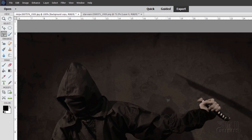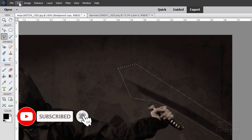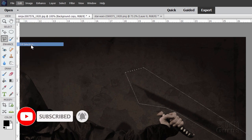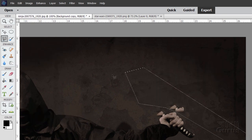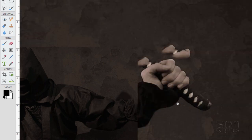Let's deselect — that looks pretty good. Let's do the same thing on the right-hand side for this shadow: come around the edge, go outside if you want, back to the starting point. Edit, Fill Selection, Content Aware, choose OK — and there it goes. Deselect. I need to clean out some of this stuff in here and this bit of the sword; for that we'll go in a little bit closer.